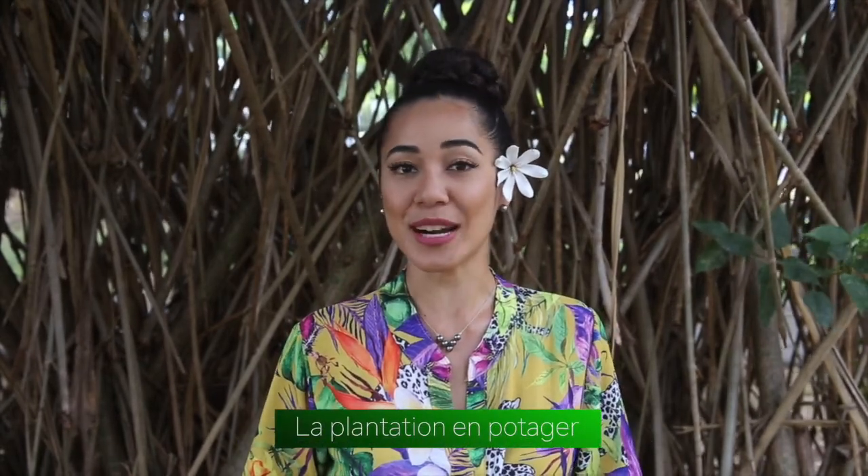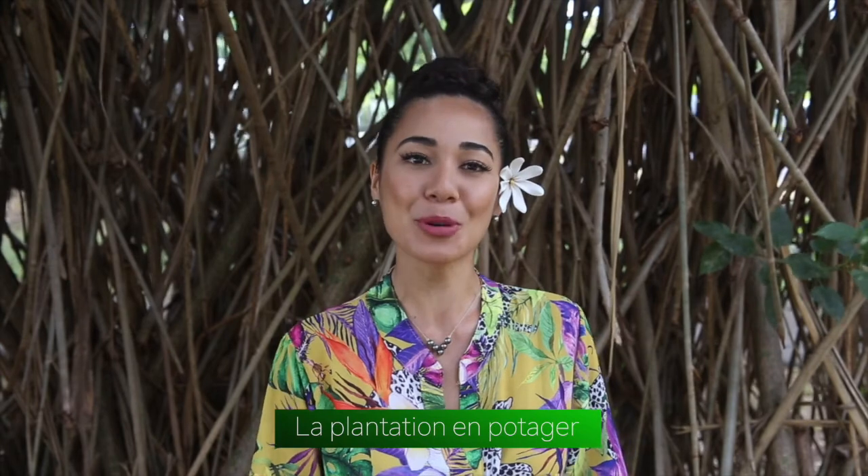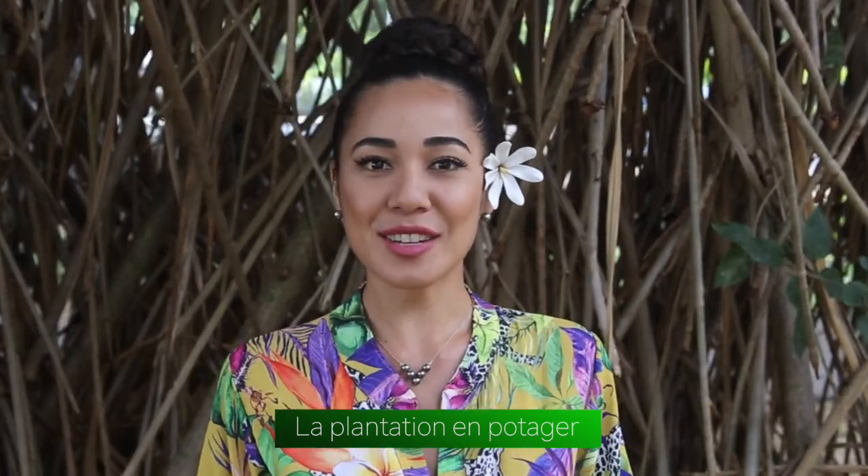Bonjour à tous et bienvenue dans ce nouvel épisode de Atanwan 1, qui sera consacré à la plantation en potager. Faire son potager nous assure de consommer des produits sains. On y plante de nombreux fruits et légumes, et de préférence ceux que l'on a l'habitude de consommer. Et vous, savez-vous planter des choux, des tomates, des carottes ? Ce tuto vous explique comment procéder.